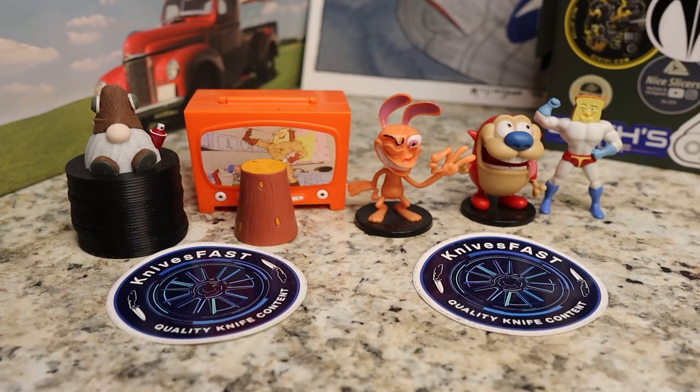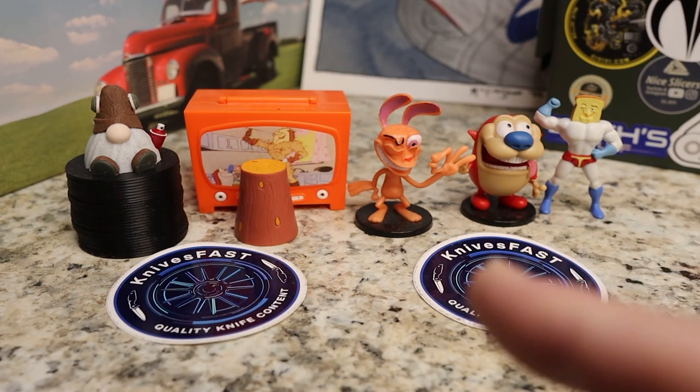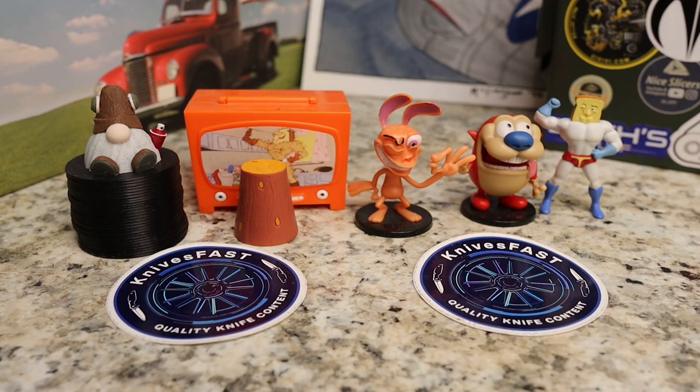Welcome back to the Knives Fast channel everybody. Say hello to Ren and Stimpy, Powdered Toast Man, Log TV, and Choo Choo. Let's get started with today's video.